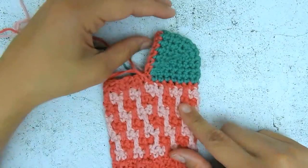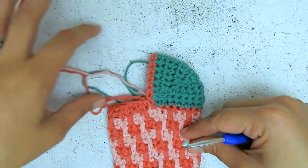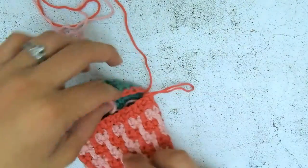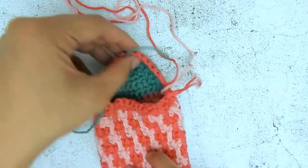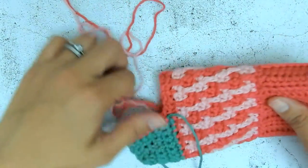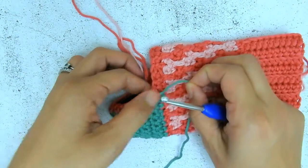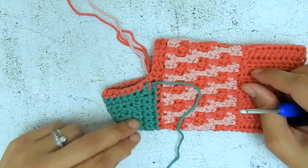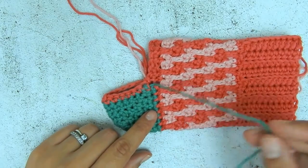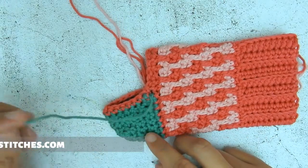And there you go — the heel has been turned and I will continue working in the round. The sock will continue to grow in this direction — if you look at it like this, it's a nice opening there. And that's how you turn your heel for the Christmas stockings; you can use this technique for many other things as well. I hope you found it helpful — let me know in the comments if you have any questions or feel free to email me at sandra@nomadstitches.com. Have a great day everyone!